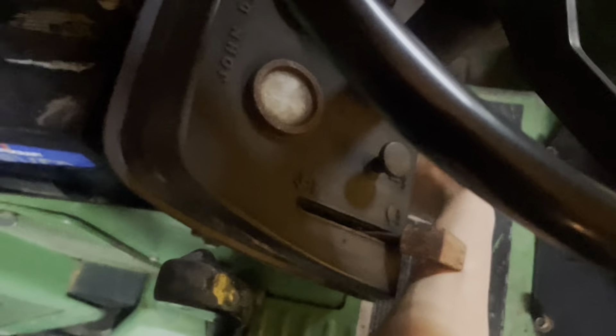Starts right up. I think it's got an electric fuel pump, cause I hear it clicking when I turn the key. There's definitely an electric one on it.